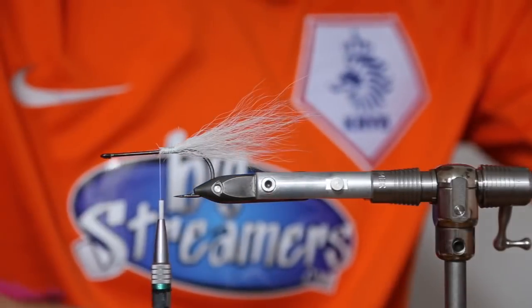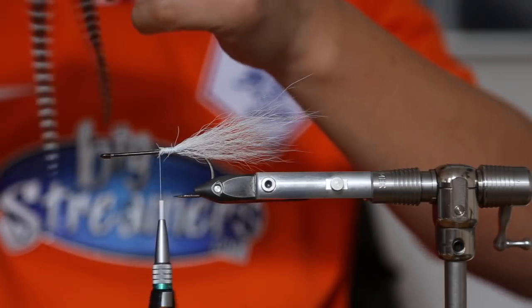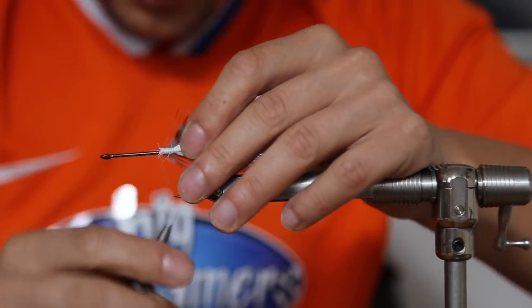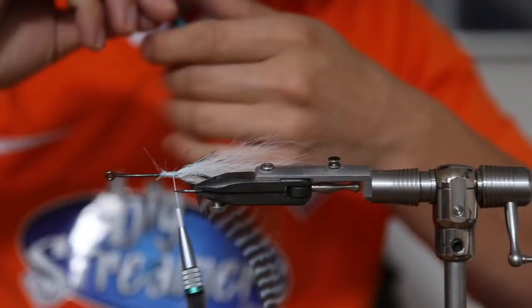Then we take a few feathers of the Super Gris, also from Big Streamers. Take two, match the size, and tie them in like that.